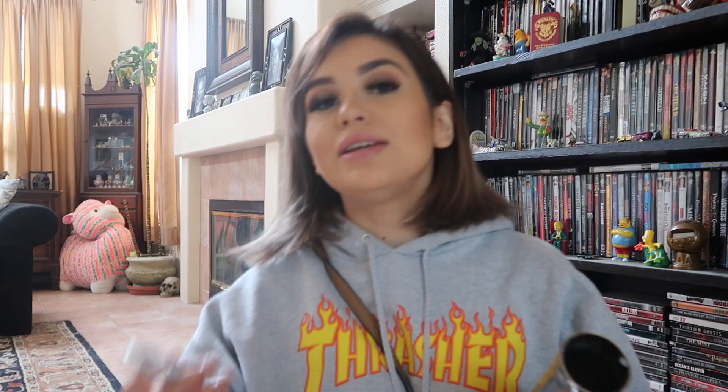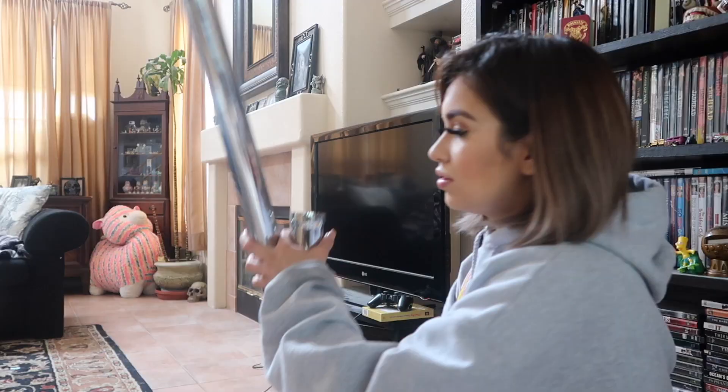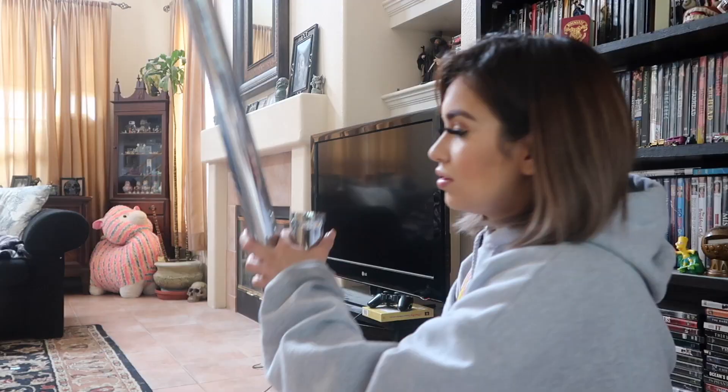Basically what I did was unscrew these two little screws off the top one. And then after that you're going to have to grab the last piece, which would be the one that has this thing at the top of it. Then you set it over like this. After that you're going to grab the circle one and put it over like that. This is the part where you grab the big one and set it over like this, and then you're going to grab these pieces and apply them over to the rest of the pole.